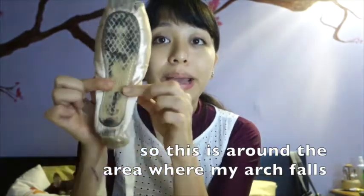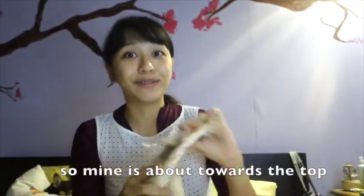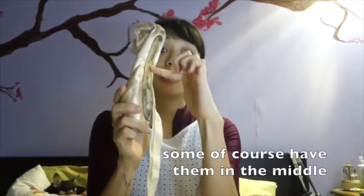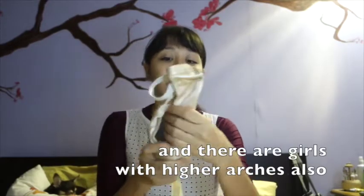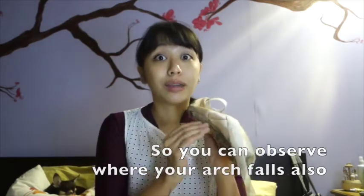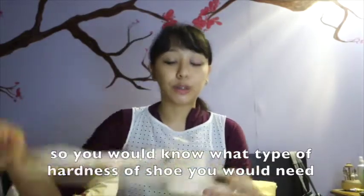This is a used shoe, so this is around the area where my arch falls. We all have different feet — mine is a bit towards the top. There are girls whose arch falls towards the middle, and there are girls who have arches closer down to their feet. You should observe where your arch falls so you know what type of hardness of shoe you would need.